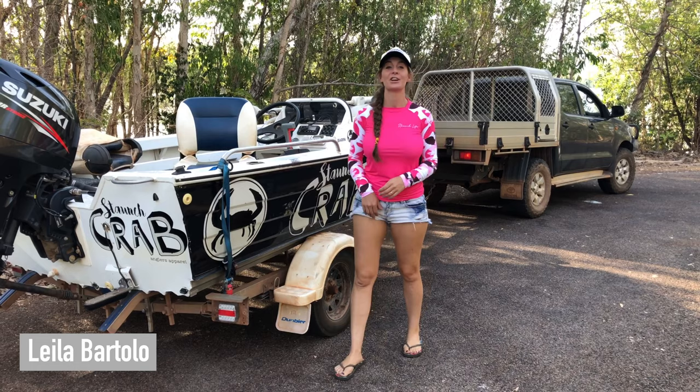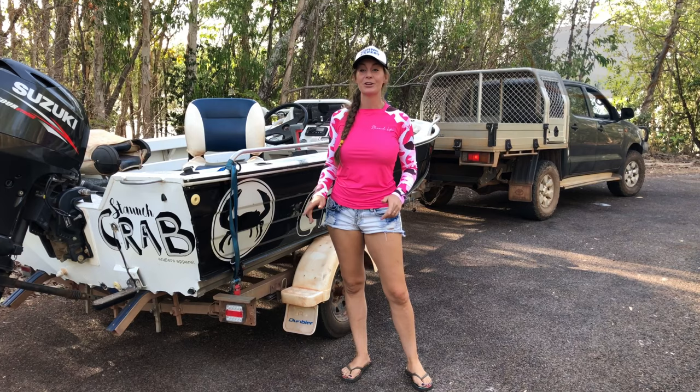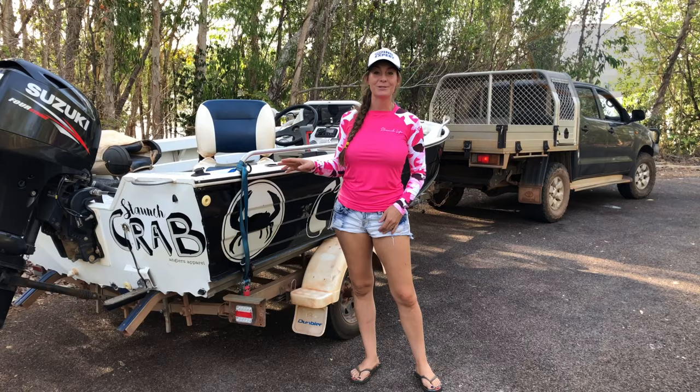G'day, I'm Leela and today I'm going to show you how I was taught to reverse a trailer down a ramp. But before I get started, the first thing that you want to do is get your boat ready, because the last thing that you need is boat ramp rage when you are first learning how to reverse a trailer.